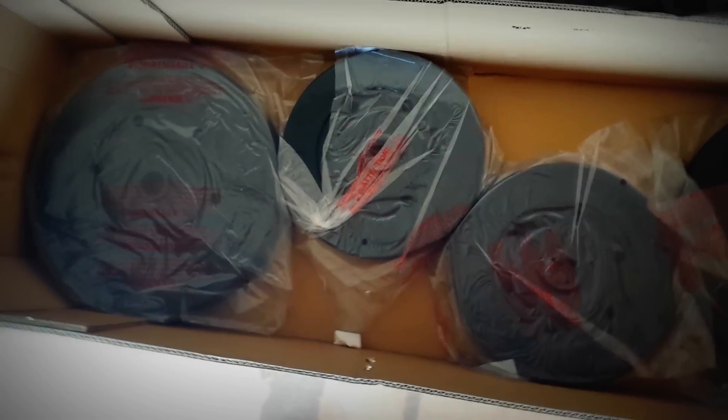Okay, so this is the actual plates right here for the weights — there they go.